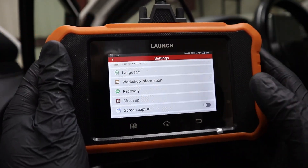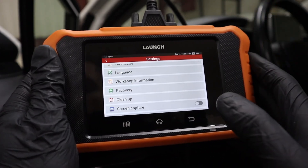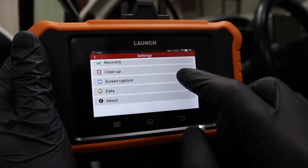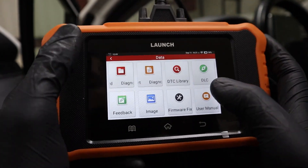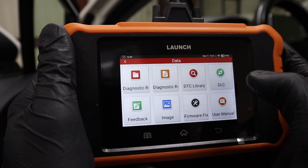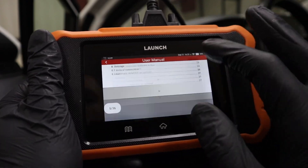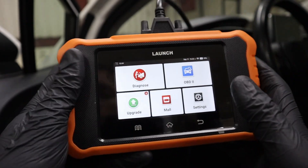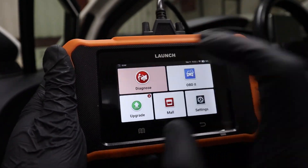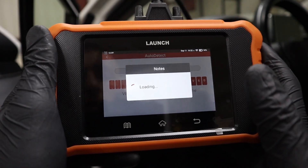You can input your workshop information if you want to make a diagnostic report so it will show the name of your car shop. You can also capture the screen. In the data section you have your OBD2 library, DTC library, location of OBD port, and a full PDF user manual. Once you're ready to work with a vehicle, go to Diagnose, use auto-detect, and it will detect the VIN number automatically.